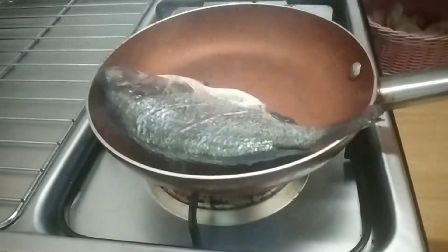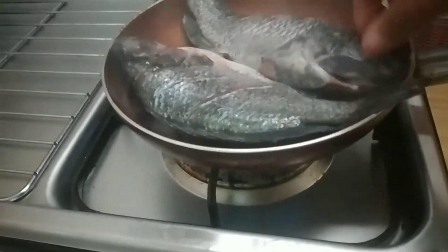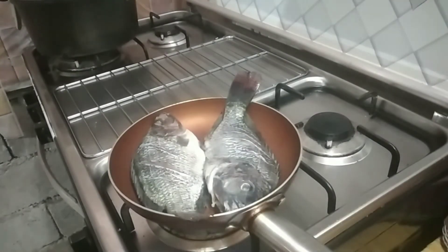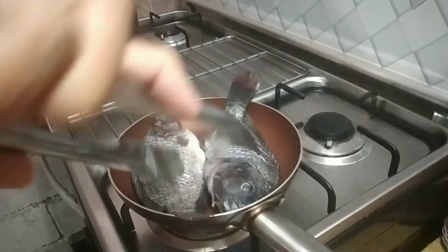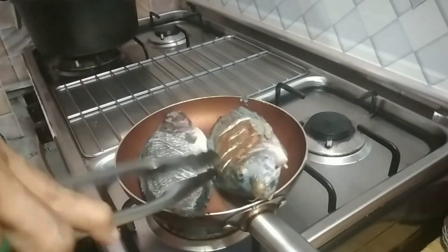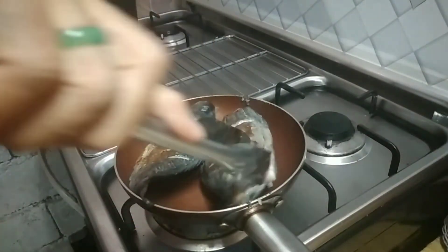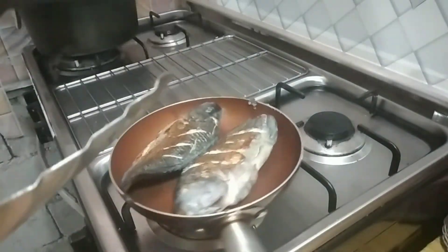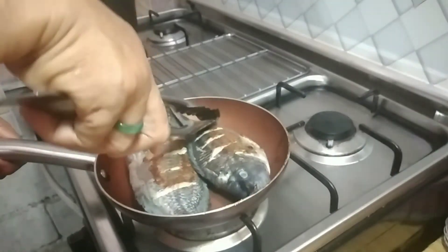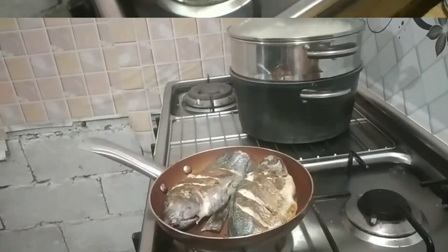Kita bakar ikan mujahir. Sebenarnya saya punya tempat bakar ikan, tapi saya malas ambilnya, terlalu besar, sementara ikannya cuma dua ekor. Saya bakar ikan di sini, ini cepat masaknya juga. Ikan mujahir bakar sambal dabu-dabu. Sambal dabu-dabu itu khas dari Manado.